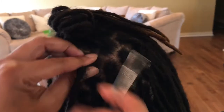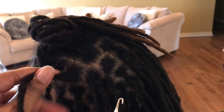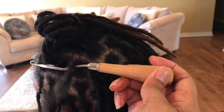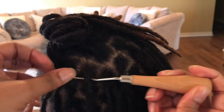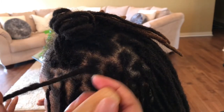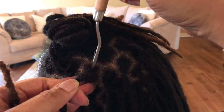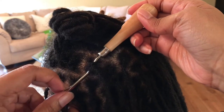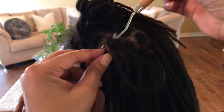I didn't film the back of her head — her hair grows faster in the back, so we were able to get mostly full rotations back there. Her hair was last interlocked six weeks ago. In the front, her hair doesn't grow as quickly, so it's important to recognize when it's time to stop, whatever direction the lock is laying in.